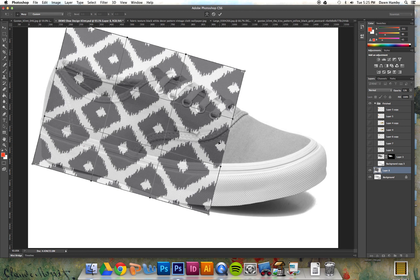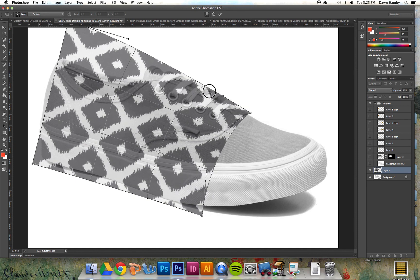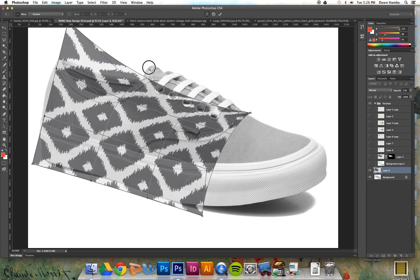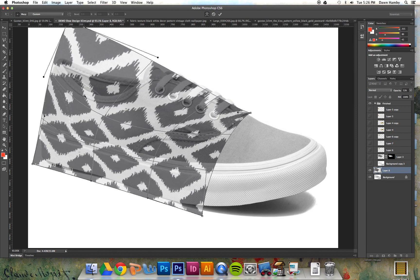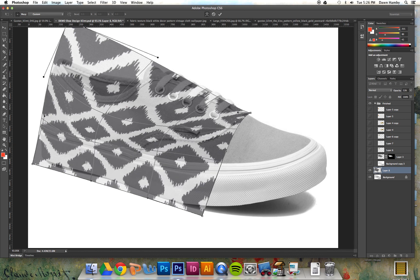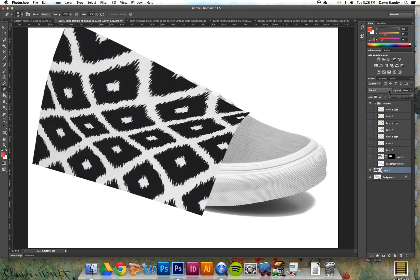Think of this image as a piece of paper that you're going to bend around the shoe. Bend this around, take your time making this look three-dimensional, focusing both on the up and down — that's the latitude — and then think about how this piece of paper would wrap. Once you have those lines looking like they're three-dimensional, you can turn the opacity of that layer back up and find a layer mode.